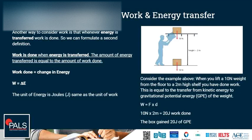Consider the example: when you lift a 10N weight from the floor to a 2m high shelf, you have done work, because you lift a weight — which is a force — through a distance of 2 meters. Remember, work done is equal to force times distance. However, energy is transferred as well. The box gains kinetic energy when it is lifted, and once it is on the shelf it has more gravitational potential energy than before.